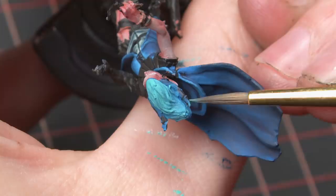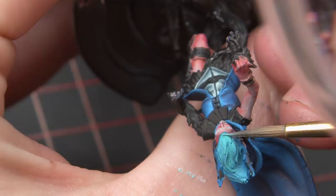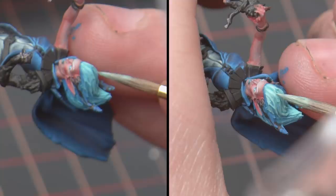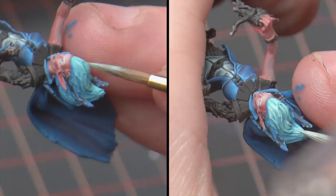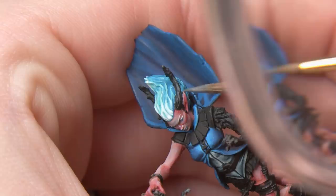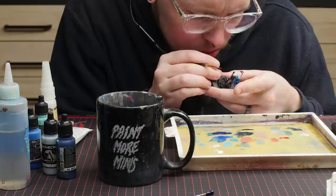Next, I worked on the hair, which I knew I wanted to be a bright white. I began wet blending from a darker blue to a teal. Something important to mention is that I'm not leaving any dark color behind in the recesses on top of her head — I'm fully covering it in teal. As volumes on your miniature get brighter, so do the shadows. On top of her hair, the shadow is teal and the highlight is white; on the bottom of her hair, the shadow is navy blue and the highlight is teal. On the horns, I opted for a black color with cold highlights so that it would stand out against the white hair, rather than getting lost in it.